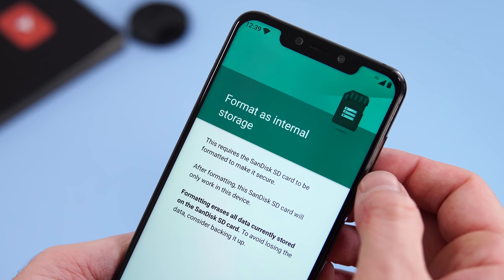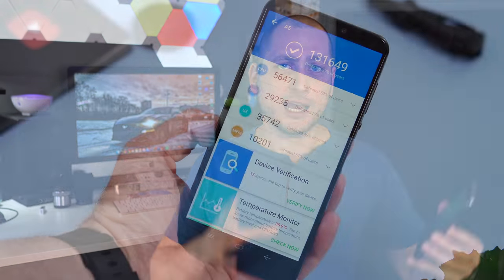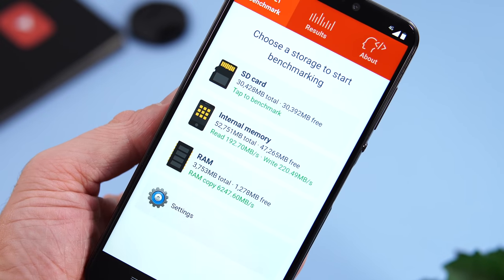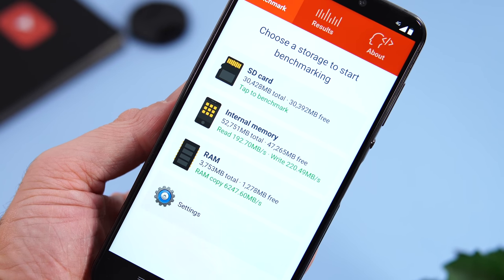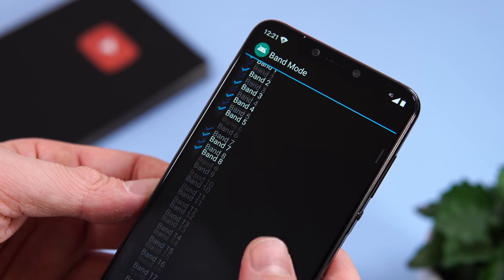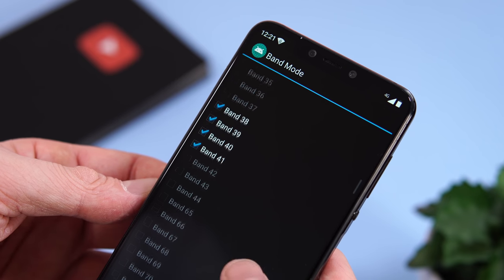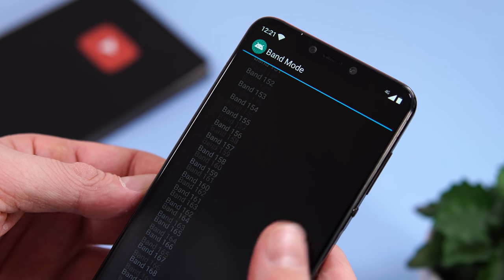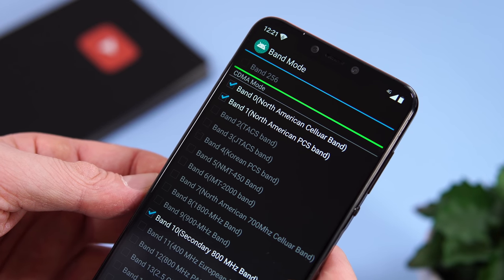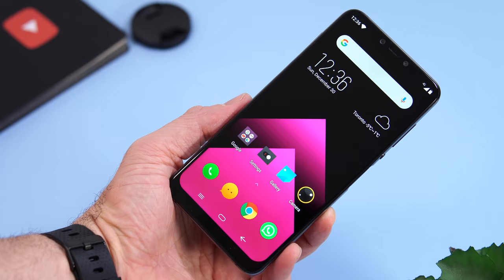The phone is powered by the MediaTek Helio P60, a CPU that has similar performance to the Snapdragon 660, paired with either 4 or 6 gigs of RAM and 64 or 128 gigs of internal storage. I was happy to see that the phone can be used with some US carriers — the bands match, which isn't something you usually see on a lot of Chinese devices. Definitely do your own research before buying and make sure it works with your carrier.